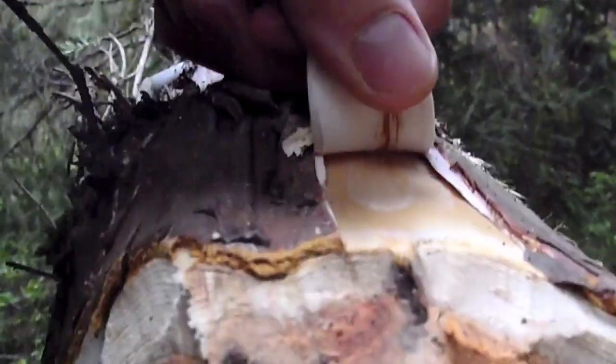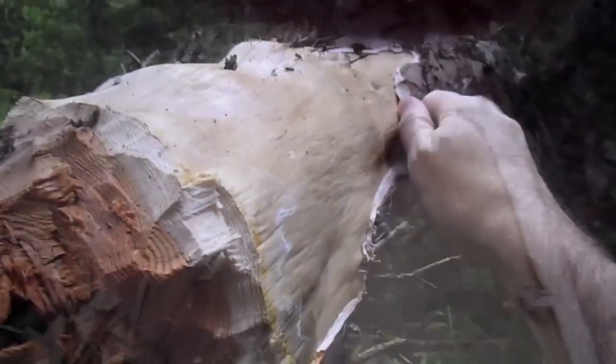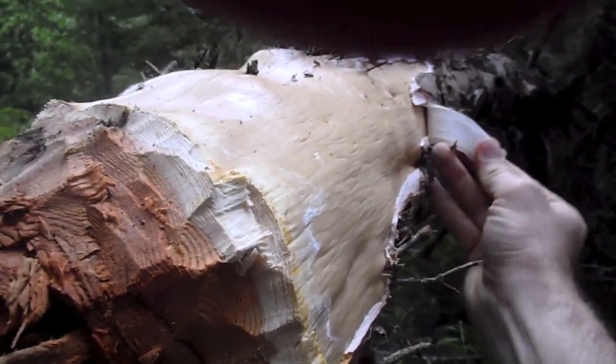The next step is to remove the bark. Because this tree was cut in spring when the sap is flowing, the bark can easily be stripped by hand. We will then let this log season for at least a year.